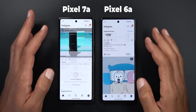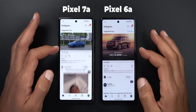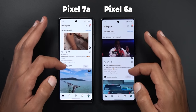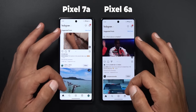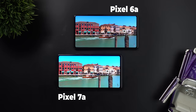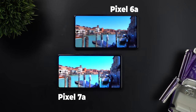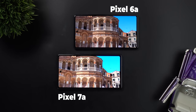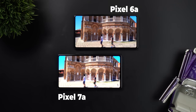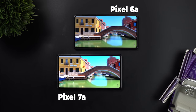The 90Hz refresh rate was one of the things I wished the 6a had when I first reviewed it, and thankfully Google listened to feedback — we finally have it on the 7a, and for me the higher refresh rate is a must-have feature. Lastly, watching HDR content on the newer model looks much better because the display is noticeably brighter and the colors are more vivid. Both are the same in resolution and size, but I'm really happy with these three improvements.